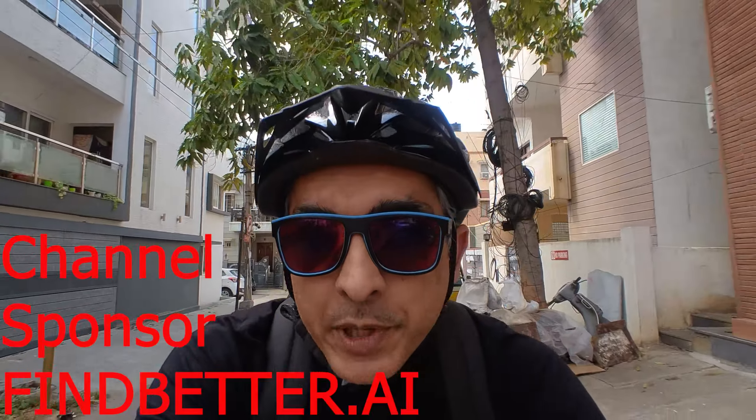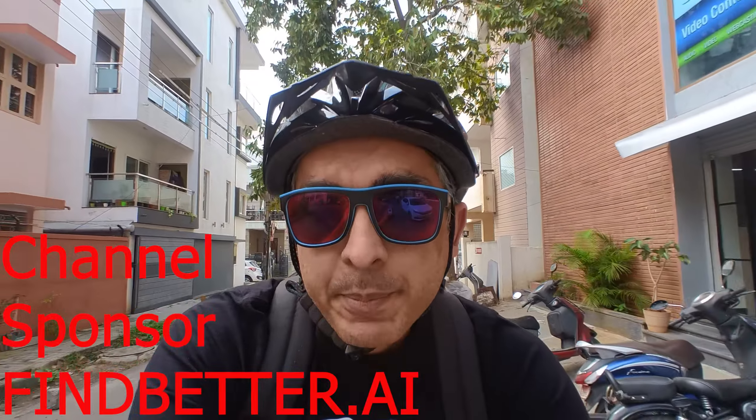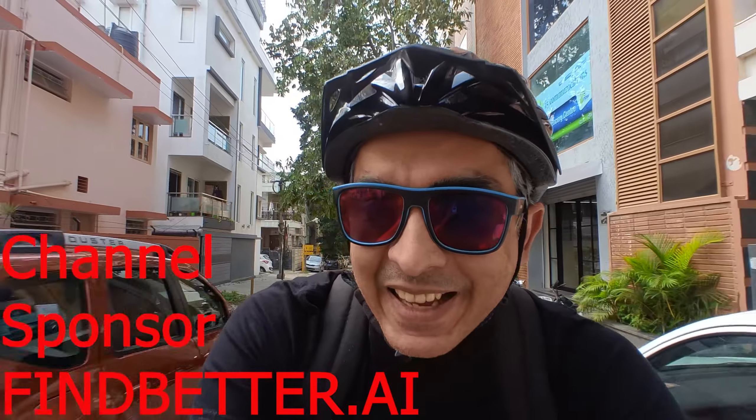Well guys, that's it for now. Hope you guys liked this video — don't forget to hit the subscribe button and do share with your friends. And until next time, stay fresh everyone!